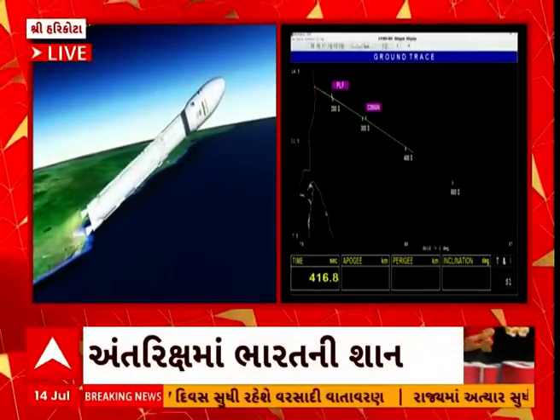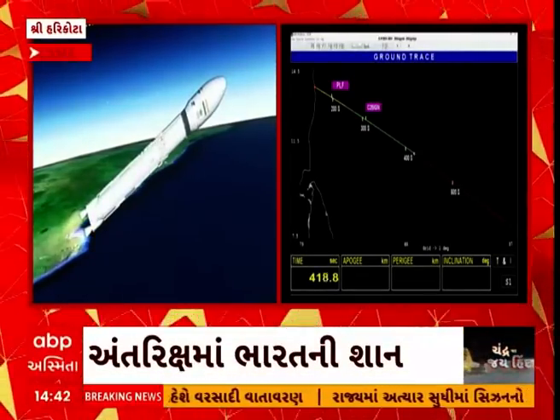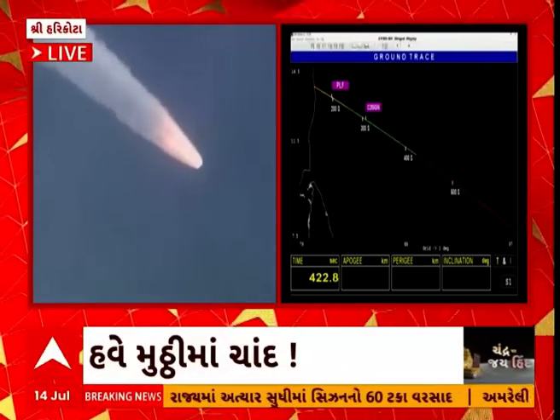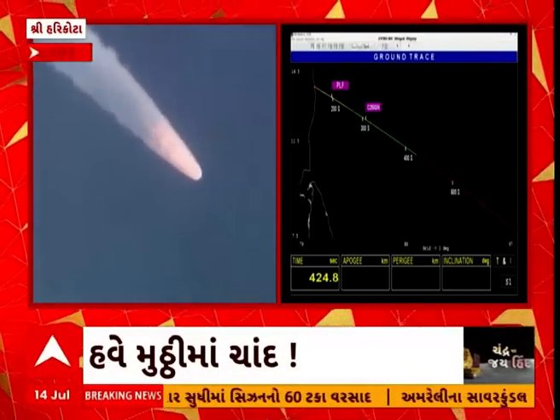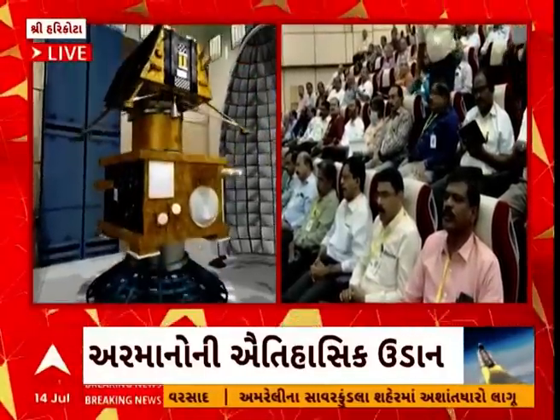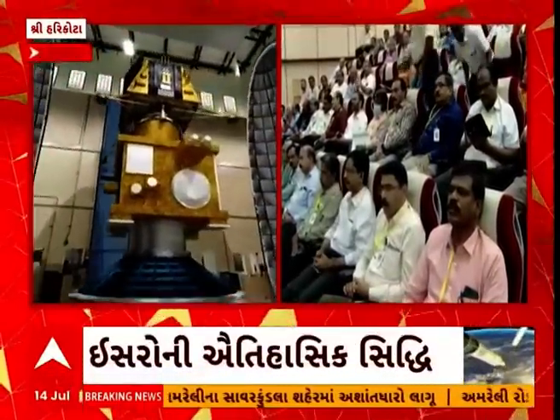Currently the rocket is at an altitude of 210 kilometers — plus 7 minutes. While there is not much variation in altitude, this stage will add to the relative velocity immensely.